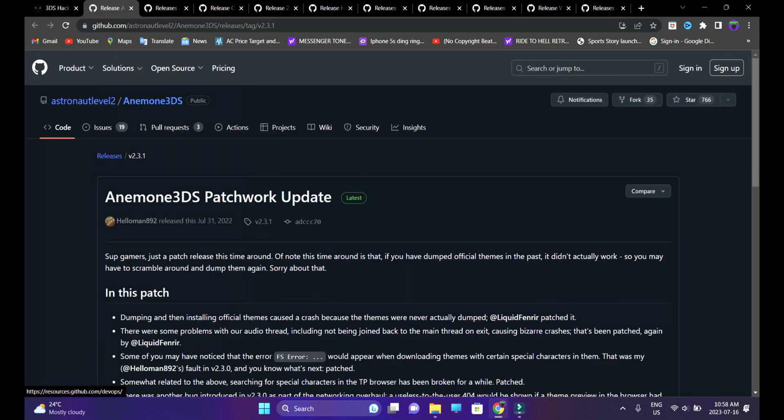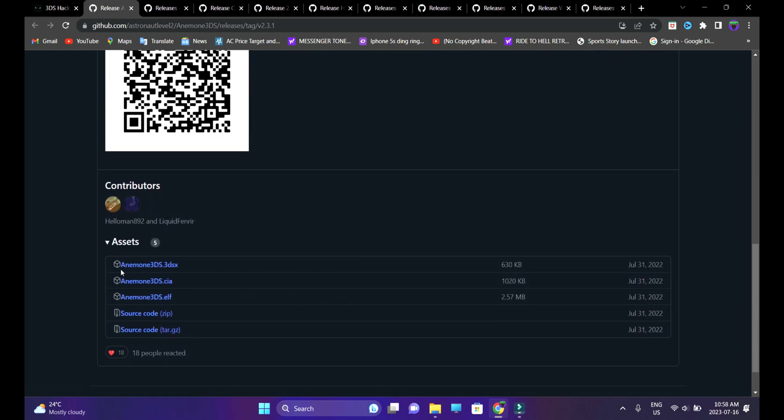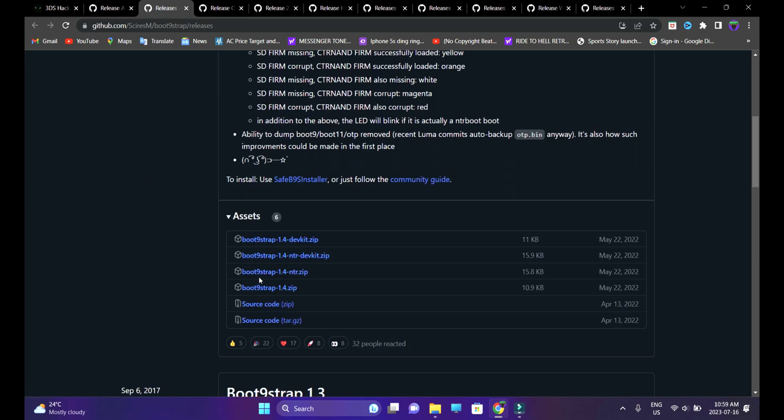The latest official firmware version, which is 11.17.0, is already jailbroken, so it's not a big deal. Let's download a bunch of files and folders required for the jailbreak process. All of them are numbered chronologically, so just follow through. The first link will take you to Anemone 3DS — it's for custom themes after jailbreak. Go ahead and download the Anemone 3DS CIA file by heading over to the assets section. Second would be Boot9Strap — head over to the assets section and download the Boot9Strap 1.4 zip file.